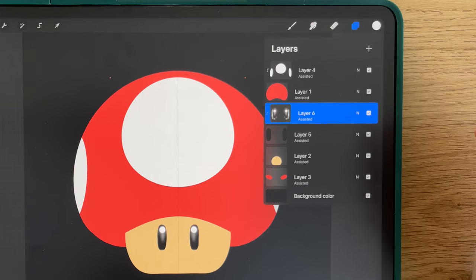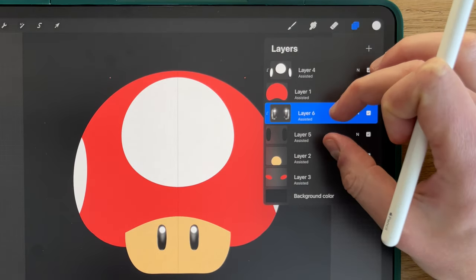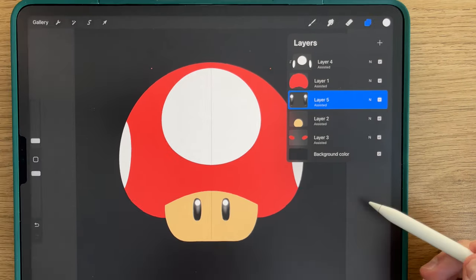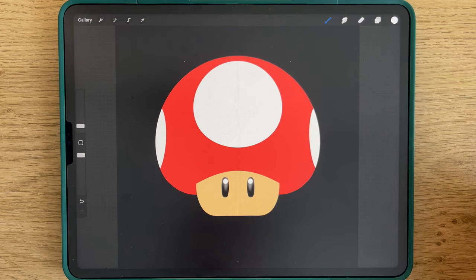If you are happy with your eyes, you can merge the two layers. Like that. We'll add a little bit of shading to each part of the mushroom.